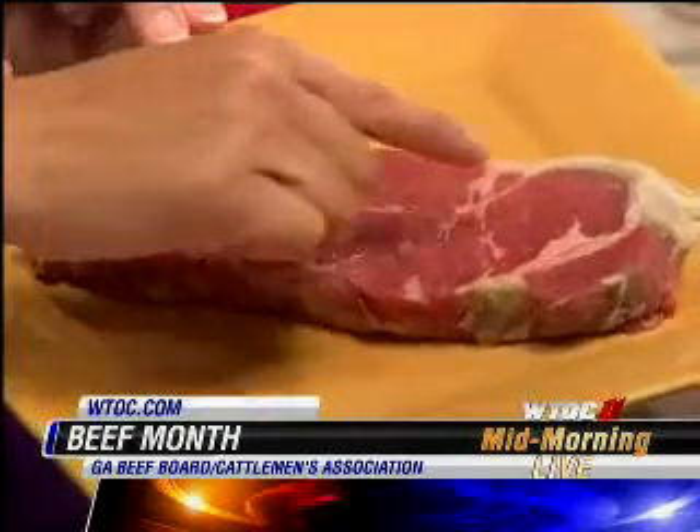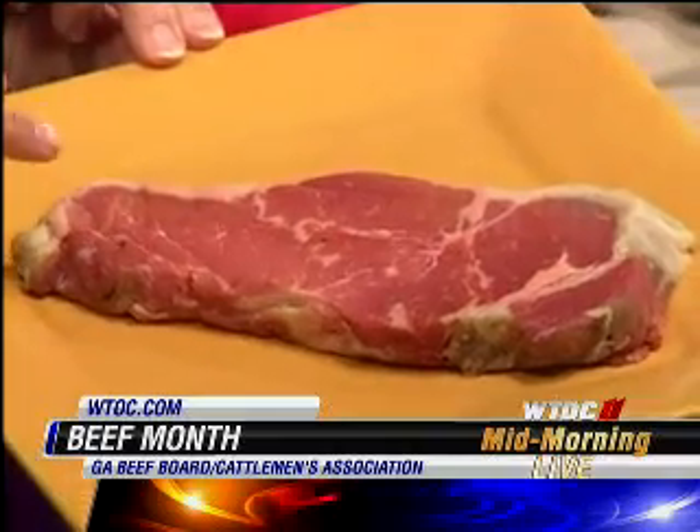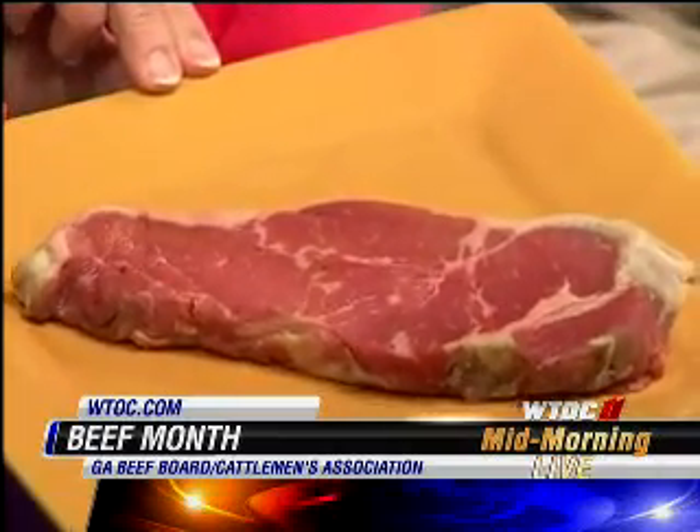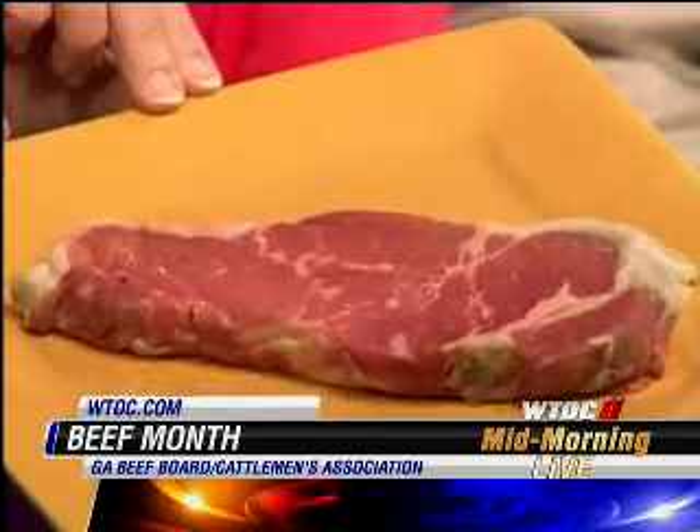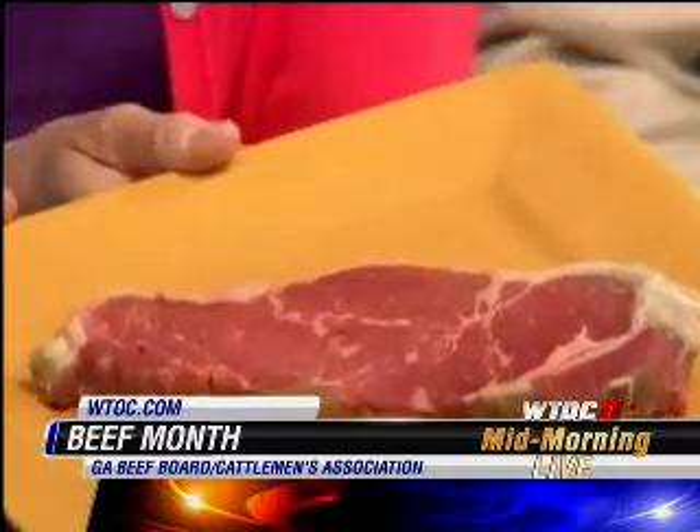Start with the cut of meat. Today we're using a New York strip, and this is what you want to look for when you're buying meat. The little flecks of white in the middle — that's what you want to look for. That's going to keep that meat really juicy. It melts into it and keeps it juicy. Now this external fat right here, I trim that off usually, and that keeps it lean.